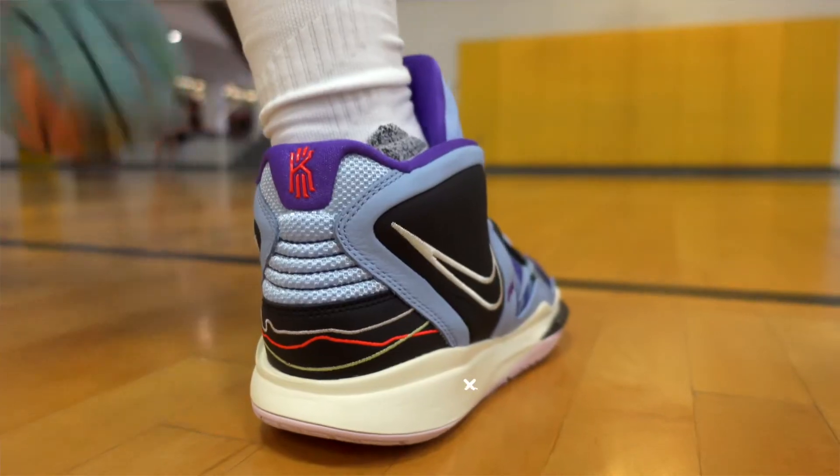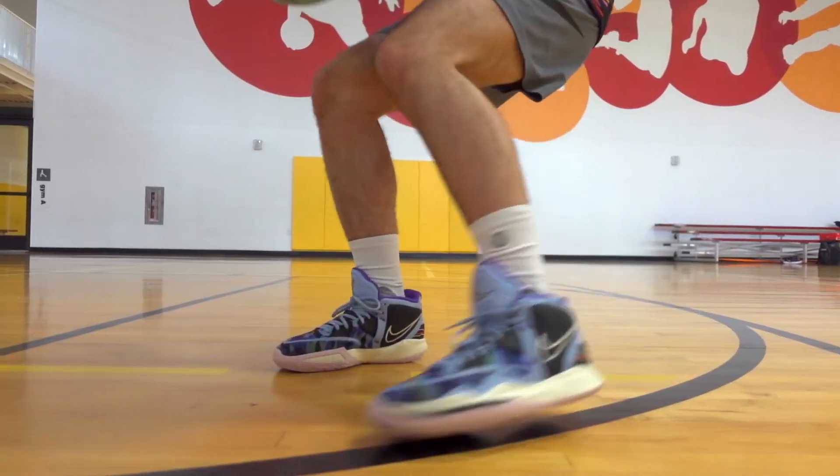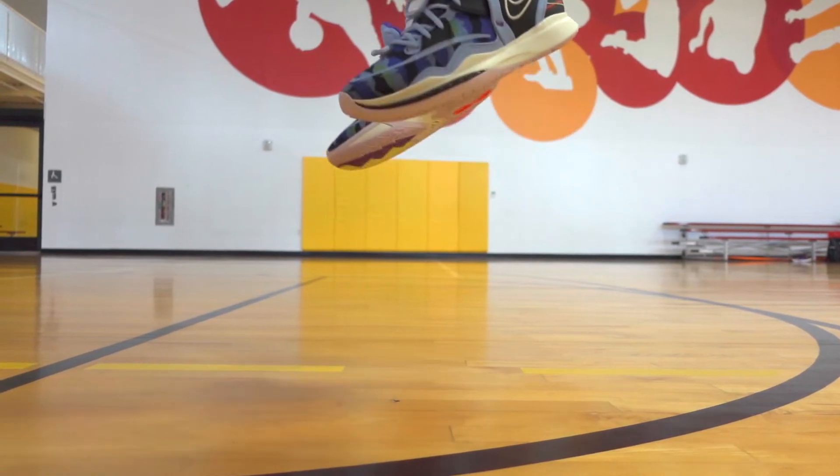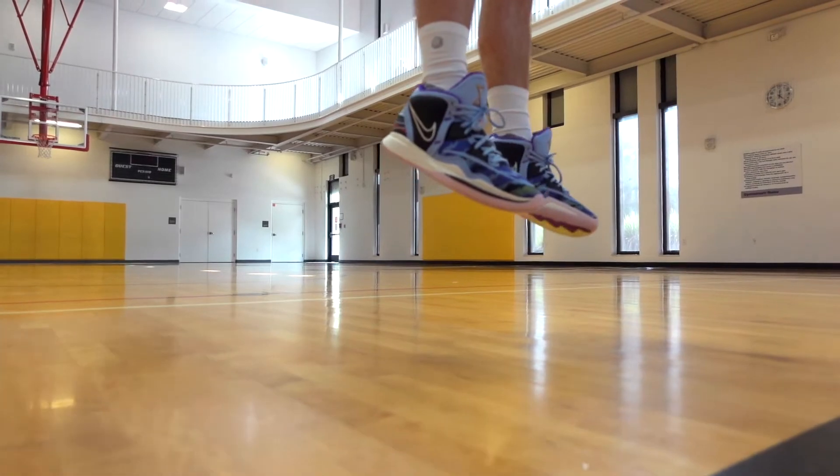Now checking out the tech specs — materials and performance. Hitting on cushioning first: these are packed with a lot more cushioning features than we've seen in a while for Kyrie's line, more so than the Kyrie 7. They have a Phylon midsole that's built to be lightweight and responsive, and the midsole handles your impact protection really well whenever you're landing from a shot. Lately Kyrie's lines have been positioning cushion units in the front or the back, but not typically both.